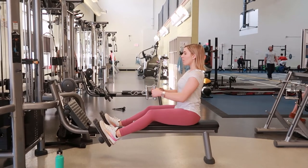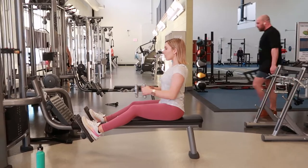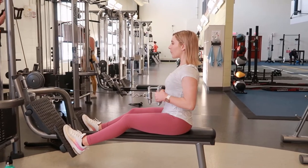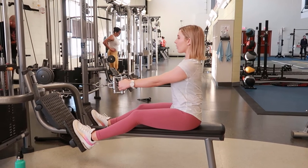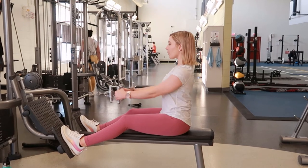Close grip row, selecting the close grip attachment, choosing your weight, placing your feet up on the floorboards, reaching forward and grabbing the attachment and pushing back through your feet. Keep a strong spine throughout, maintaining an upright posture with your arms fully extended. Take a breath in.